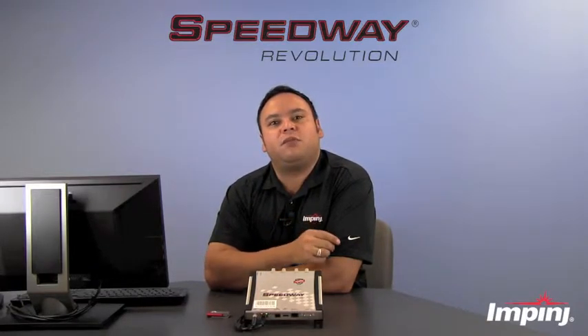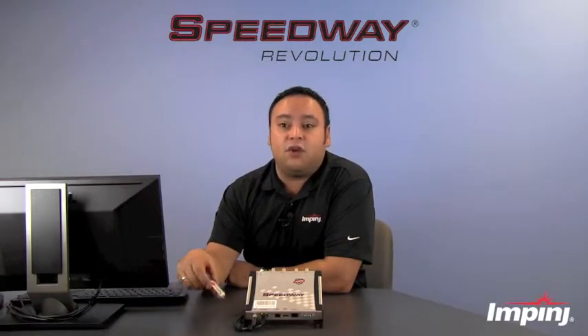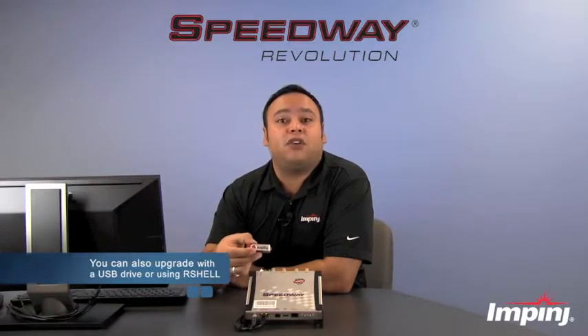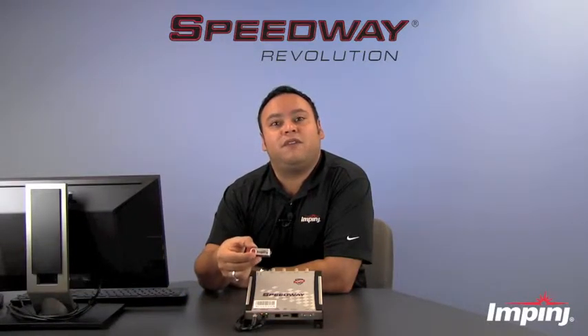There are actually a couple of different ways you can upgrade the firmware on the reader. You can use the web UI, you can also upgrade the firmware using a USB stick directly on the reader, and you can also upgrade that firmware using the R-Shell command line interface. But for today's demonstration we're going to use the web management interface.